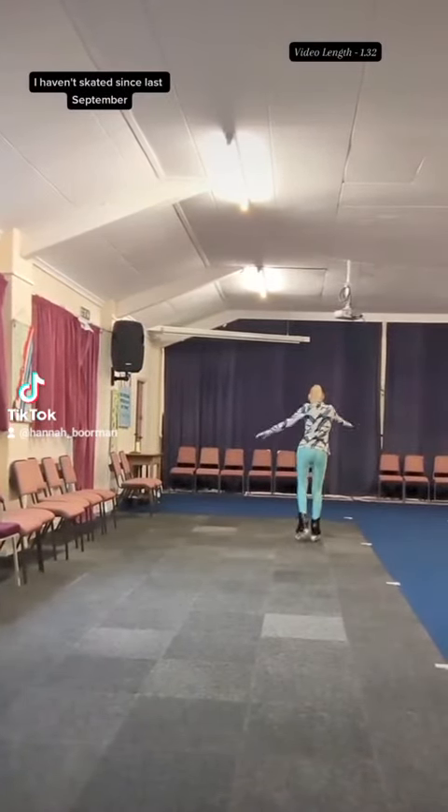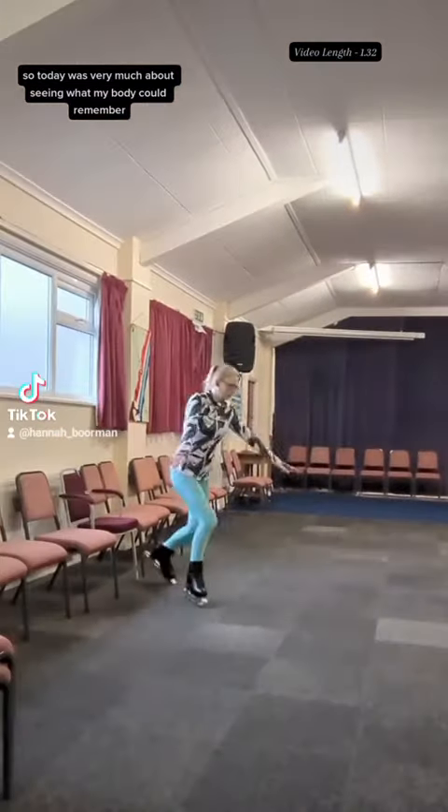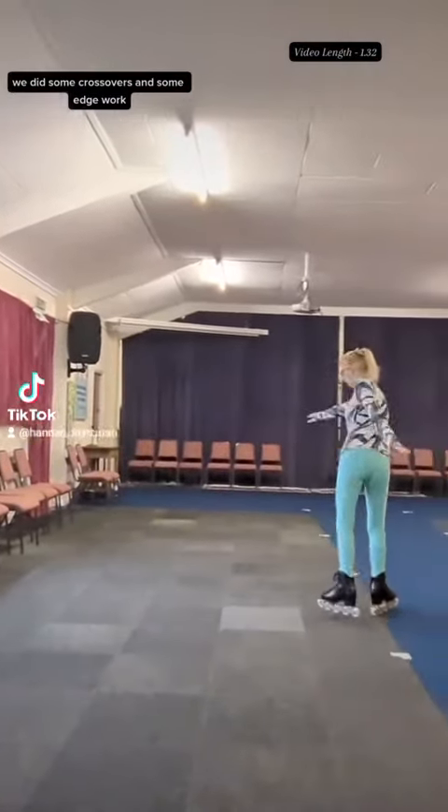I haven't skated since last September, so today is very much about seeing what my body could remember. We did some crossovers and some edge work.